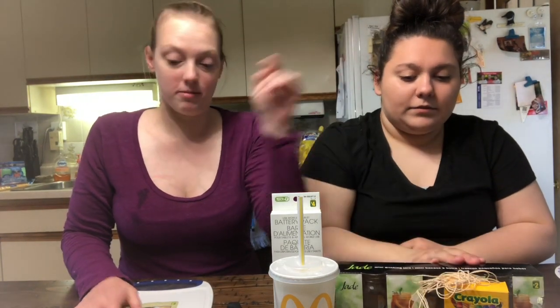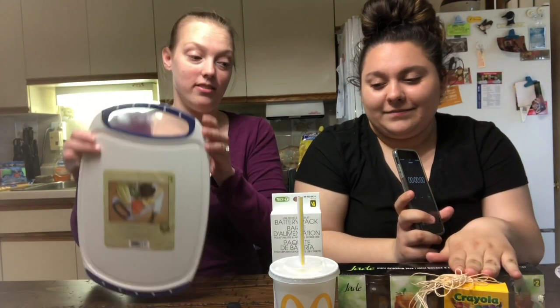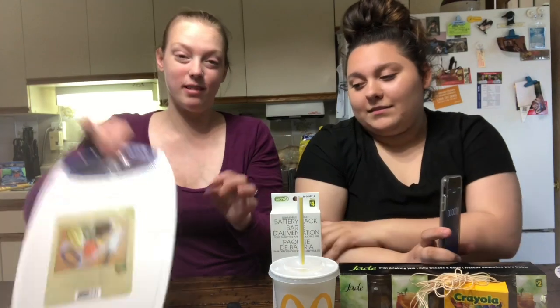We're gonna start with the crayons because we think those are gonna be the hardest. We're actually going to test if these actually take five minutes because we think they're either gonna be longer or shorter. Our predictions: this one's gonna take 20 minutes, this one probably six or seven minutes, and this one maybe two to four.